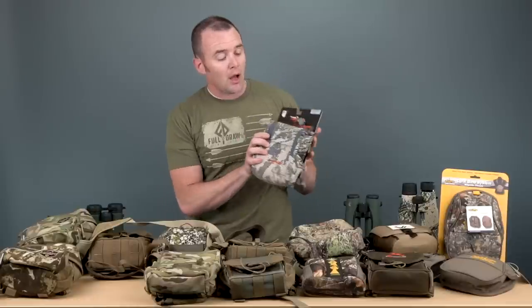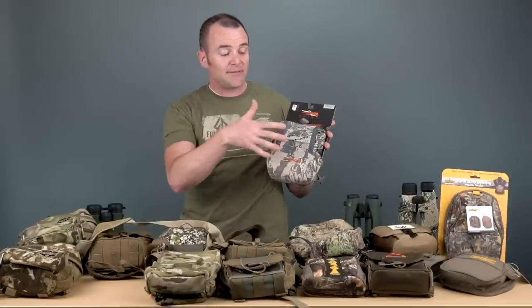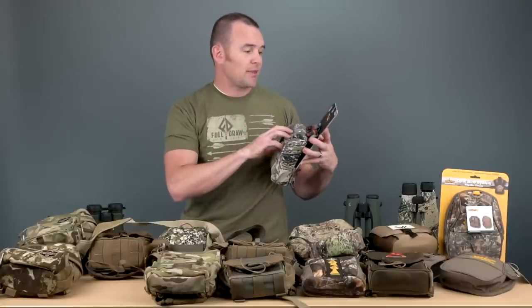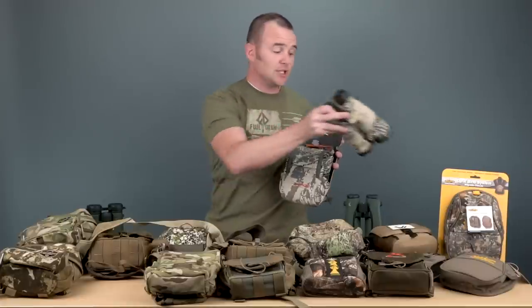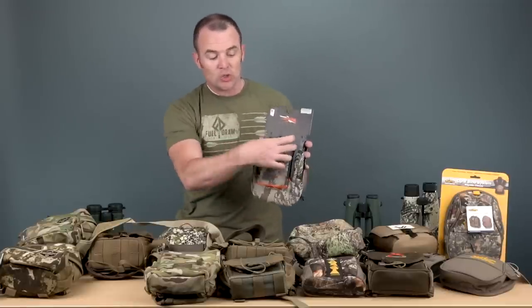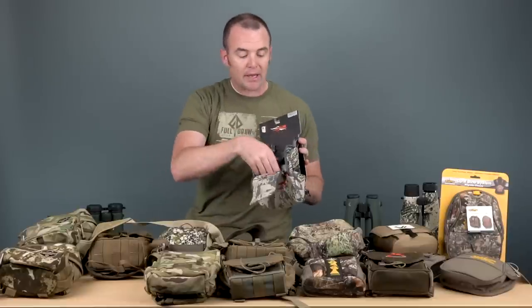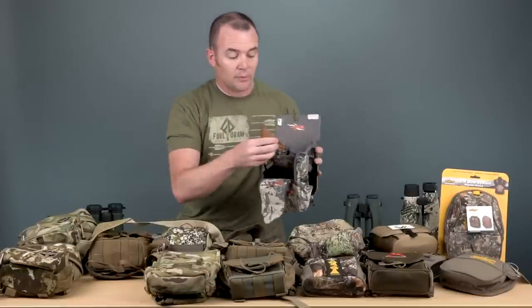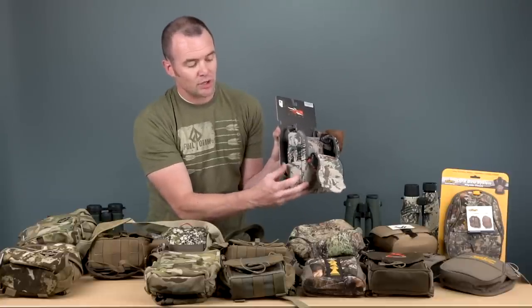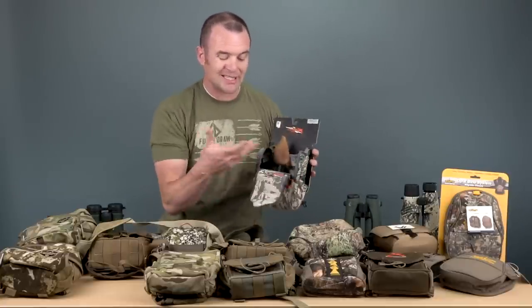Next up is Sitka. I've only got the one pack here, but there are different sizes and different colors — you've got the open country here and it comes in sub-alpine as well. This is more for the eight by ten, kind of the smaller mid-range binoculars, and they've got one built for larger binoculars like 12s and 15s. It's a good basic bino harness with the main pocket, using a zipper system in the front with a magnet holding it in the back. It comes with a lens cleaner, which doesn't come very often on bino packs, and stretch pockets on the sides for wind checkers or other accessories.